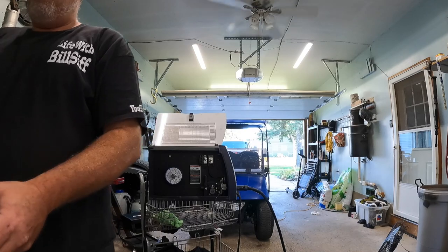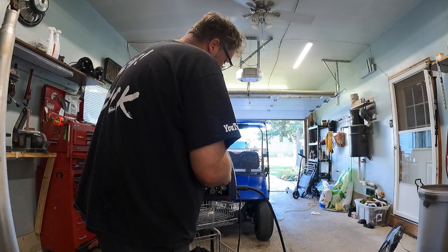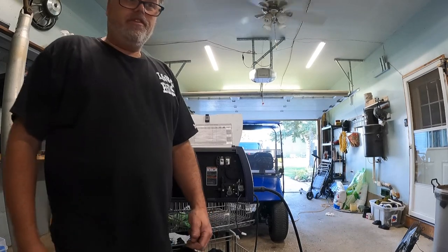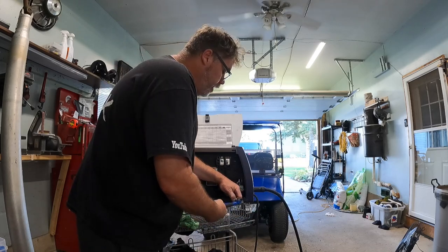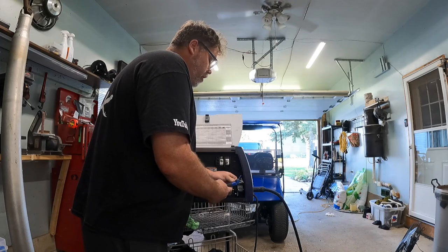It says it's for a Hobart 140. Guess what? It ain't wrong. So now I've got to cut a welder I just bought. Look at the end — what's up with that? Should I even do this or should I just send the stupid thing back? Whoops — I guess we're not sending her back now. At least I have proof on camera.